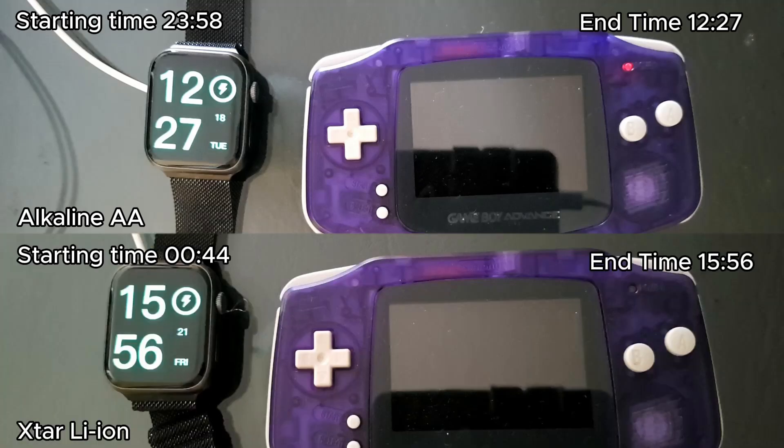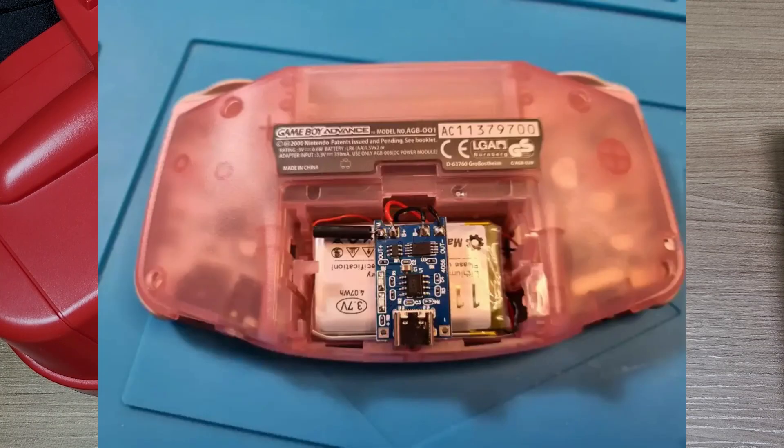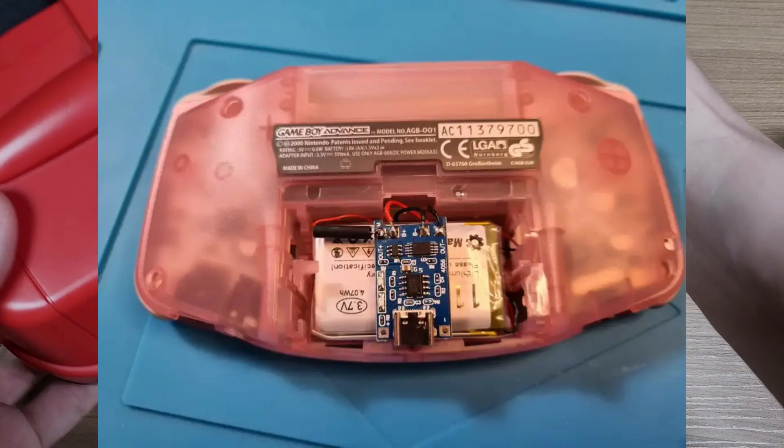It doesn't seem much compared to the full result, but if you think that the Switch lasts 4 hours, that's a lot of gameplay time. But we all know that the Gameboy Advance has rechargeable battery mods, and people won't be using AA batteries on these consoles anyway.